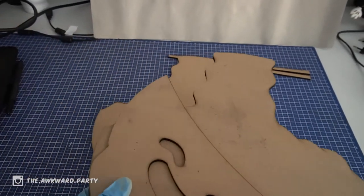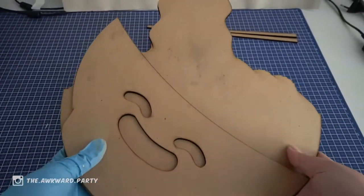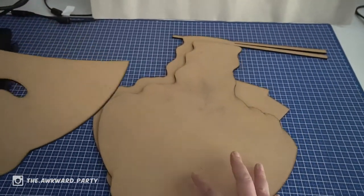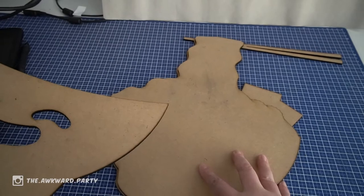Hi, I'm The Awkward Party, also known as Steffi. I'm an artist from the Netherlands, and today I'm going to paint this woodcut that I designed and laser cut.